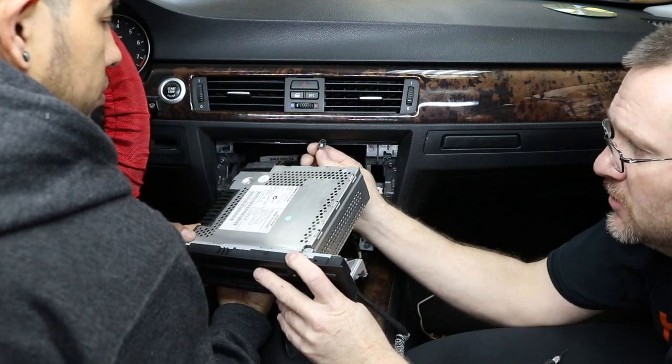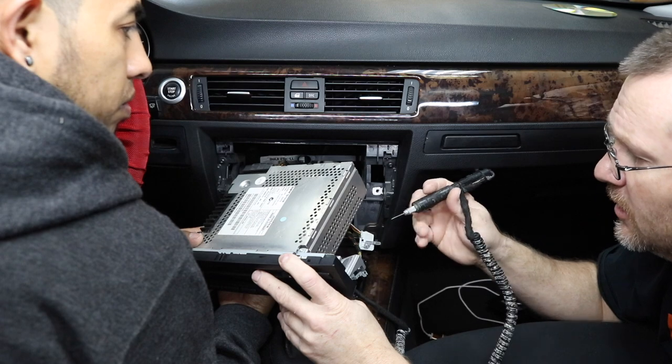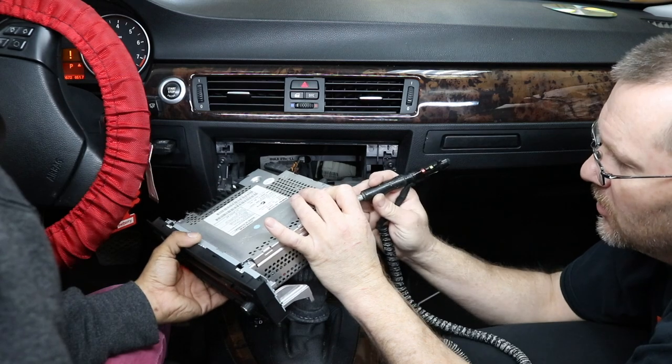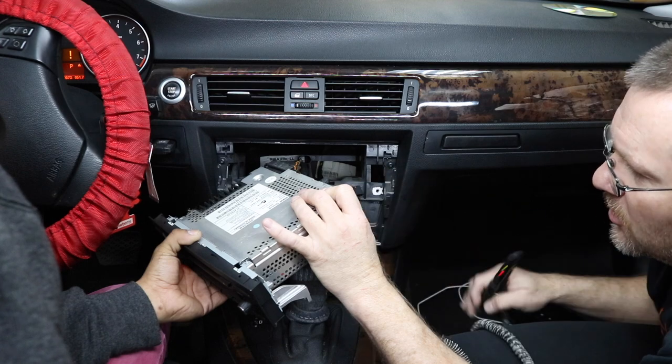Once you've unplugged the antenna, if you saw our previous video on how to test these radios for an amplified antenna through the center pin, you're going to want to do that. Go ahead and turn the car on. When you don't get a red light, that means there's not an amplified antenna in here — so we're golden.